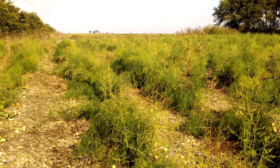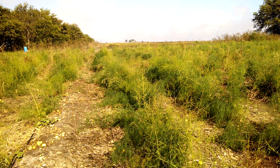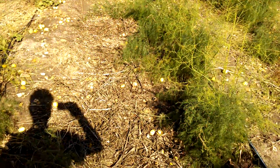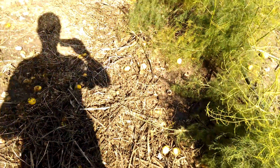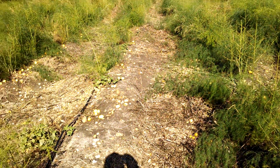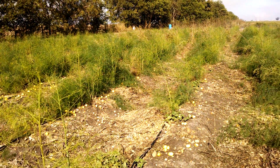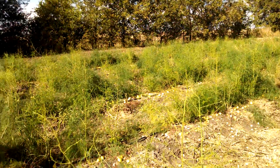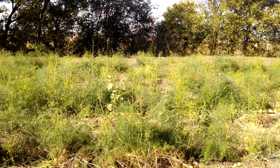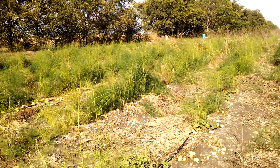This part of the field had significant weed pressure up until the end of July. By significant I mean looking down here, this is all the mulch from just the weeds that were pulled at that time, and these canes were literally covered with vines and pigweed and Johnson grass. After about four days of hand weeding we were able to find the plants again and they progressed and started growing again.